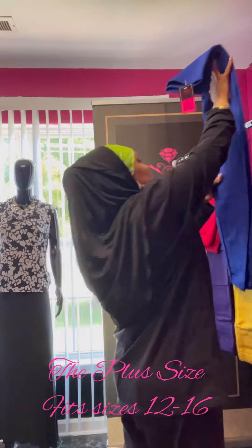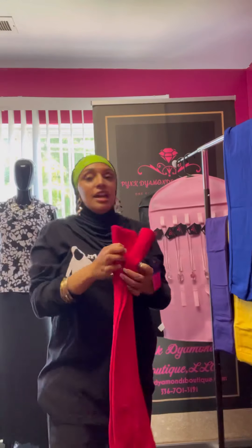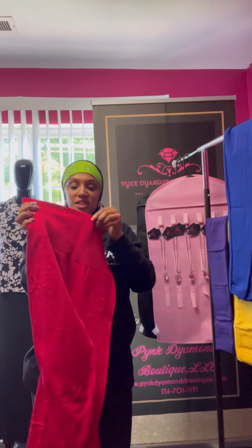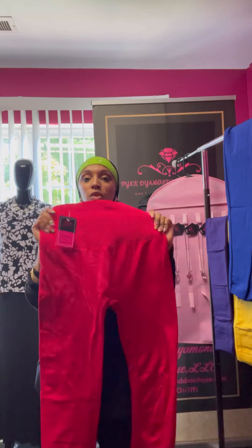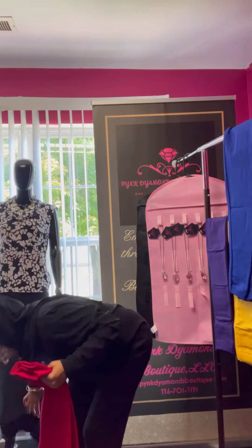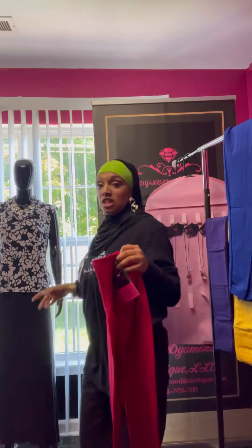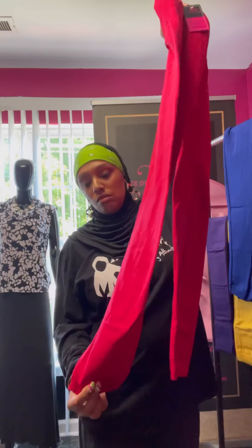So plus size again — I would say medium, large, and extra large for the plus size. A lot of flexibility. And this is the red — here's the back and here's the front. All of them have the extended waist for belly control. They're pretty long — on the mannequin the leg extends all the way down to the ankle, which shows you how long the leg portion is.